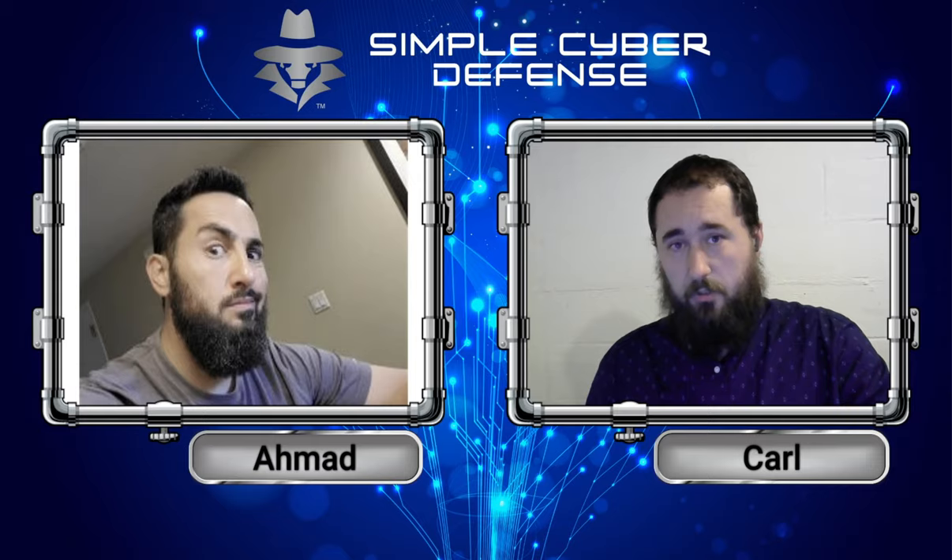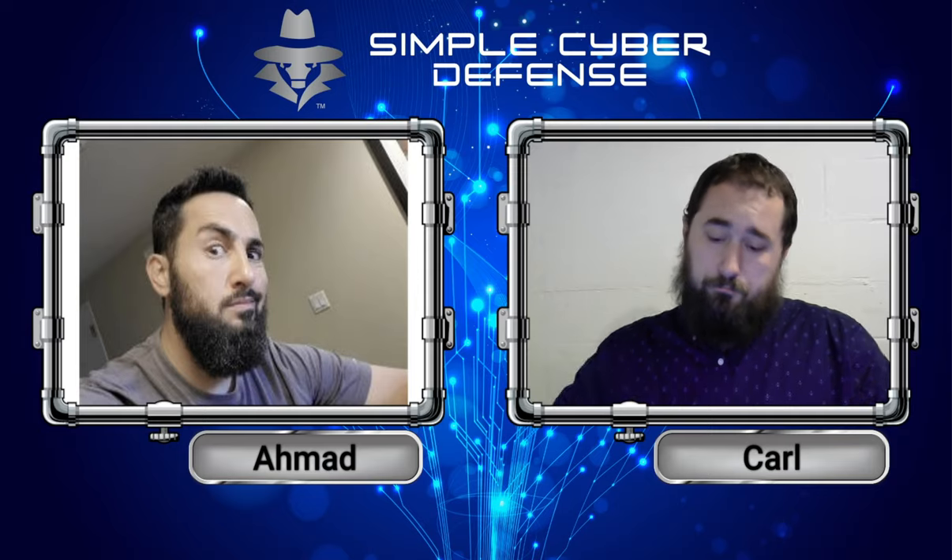This would highly increase your security because not only do you need to know the password, but you also have this physical key with you, which is going to be very almost impossible for the hackers to have because it's going to be in your possession. And with the addition of having your fingerprint used with the key, even if they do take your key, they'd also need to take your fingerprint with them. So that could be an additional security method that you could be considering.